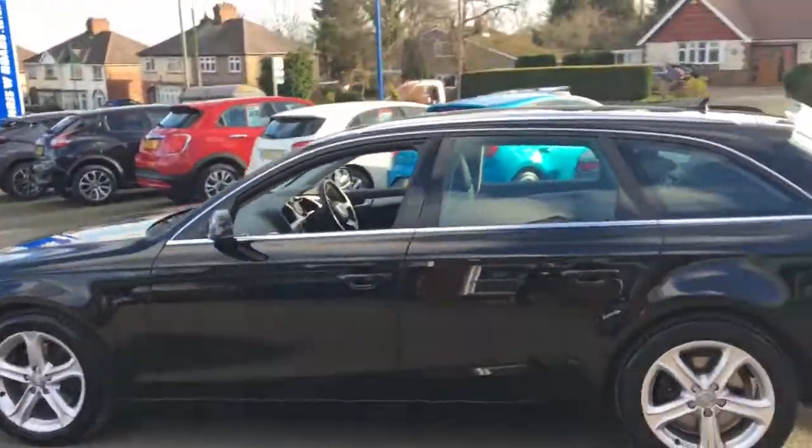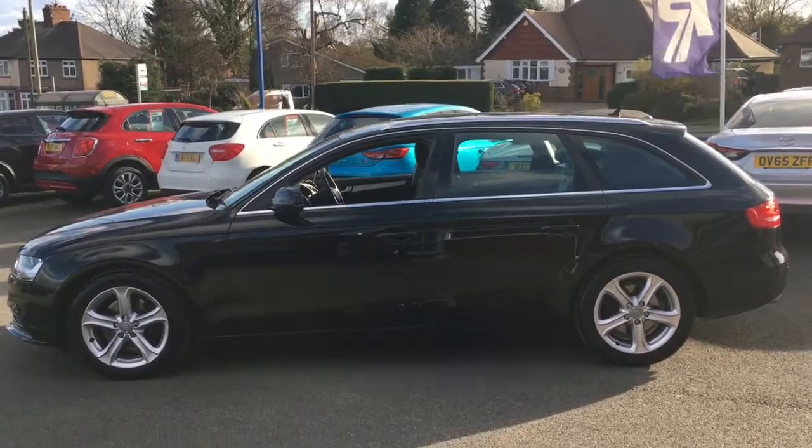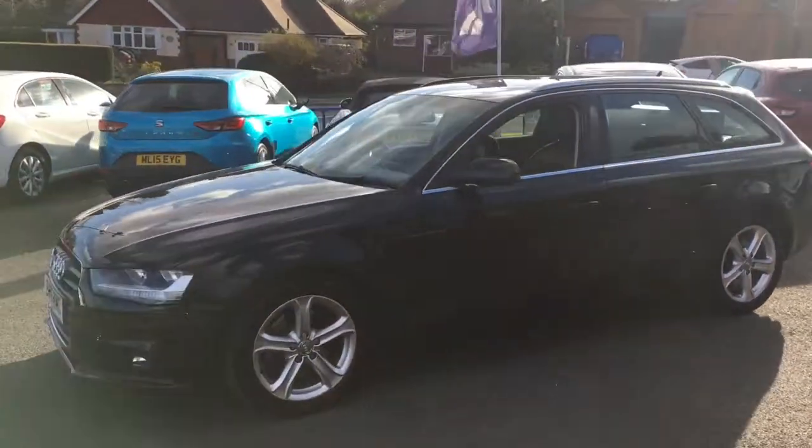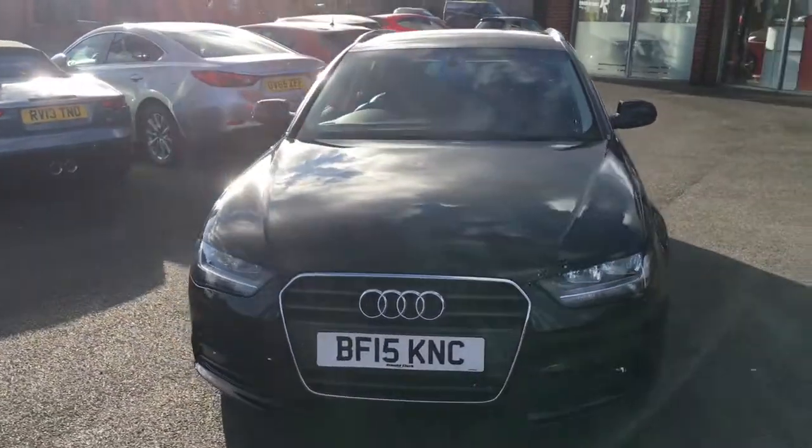We'll come round to the side and have a look at the shape of this car. It's a really nice looking estate — you've got plenty of space but you don't compromise on style, with some beautiful lines and curves. If we just come round to the front we'll have a look from that angle as well — it looks fantastic.